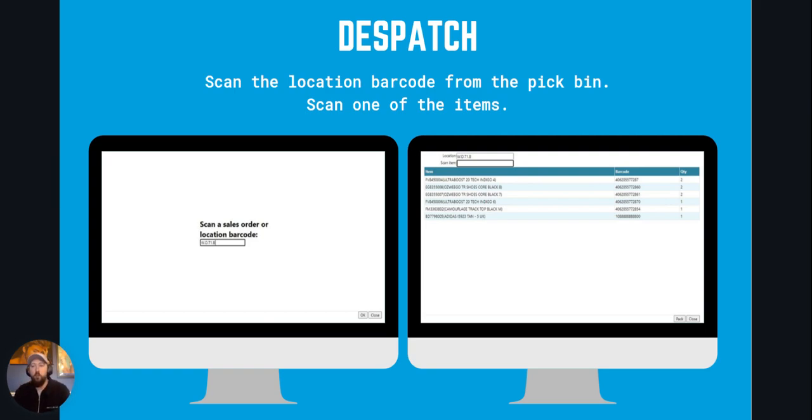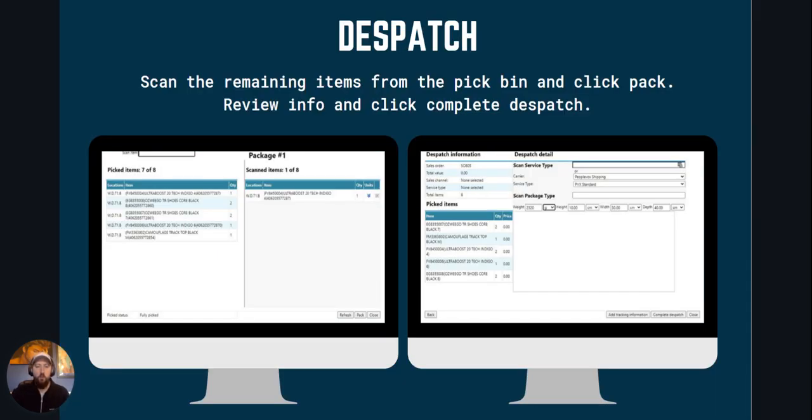Once you've picked everything on the pick list, you'll be in a position where you've got a trolley full of completed orders. This is now ready to take to dispatch. You scan one of the dispatch locations on the trolley into the dispatch screen on PeopleVox, and from here the process mirrors the dispatch process for any pick method. You'll scan across all of the individual items from the left-hand side of the screen to the right-hand side, and then complete the dispatch process as normal.